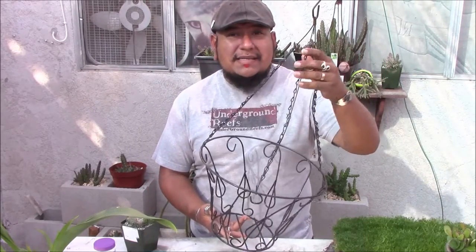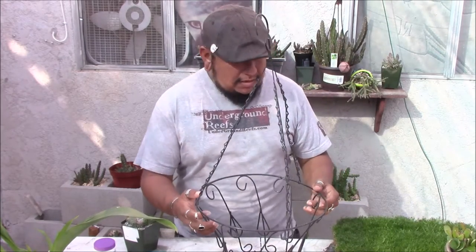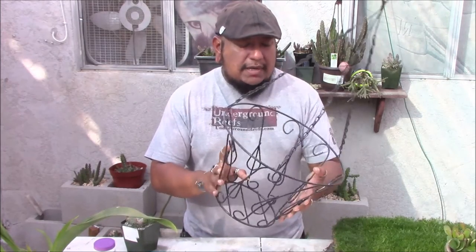I'm gonna throw in some rhipsalis in here that I picked up from a local gardening club sale — it was a Lakewood Garden Club over here in Norwalk somewhere. I picked up some rhipsalis and I don't really want to put a liner in this.